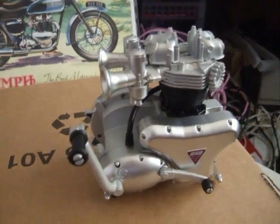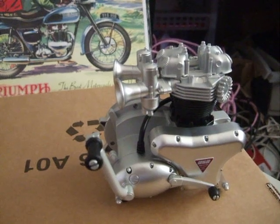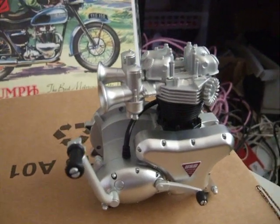Just for those who want to know, it doesn't leak oil. And I'm keeping my eye out for teeny-weeny featherbed frames so I can get a Triton together. Cheers!